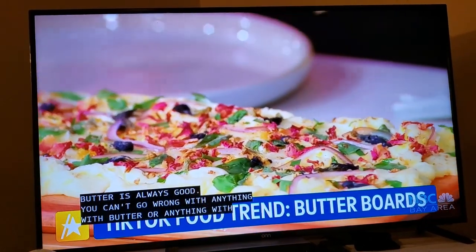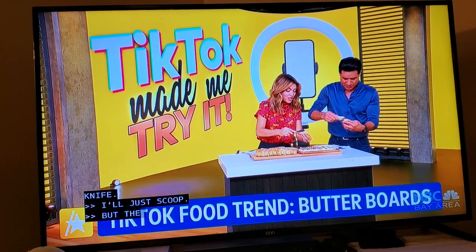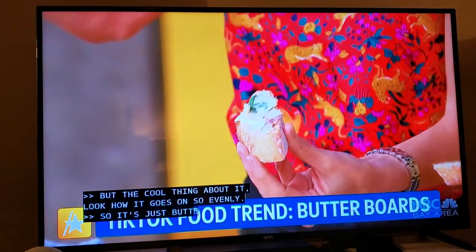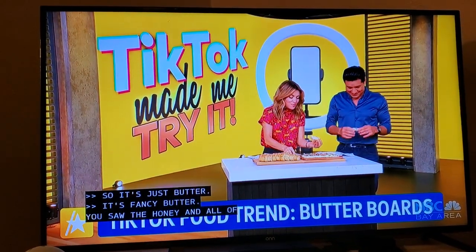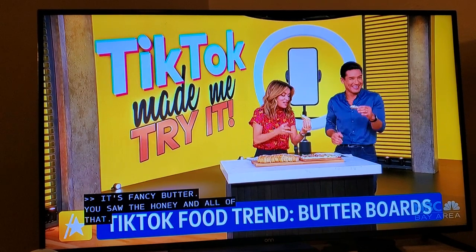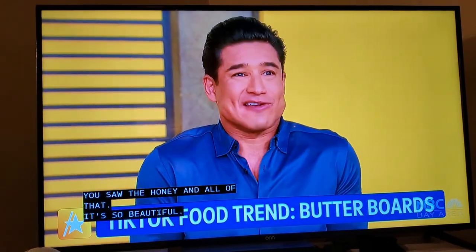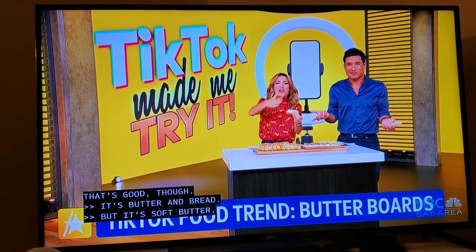The neat thing about it — let me give you the knife. The cool thing about it is, look how it just goes on so evenly. So it's basically just butter. Well, it's fancy butter. You've got all the honey and all of that, but it's so beautiful. You put a lot of butter on it. Give it a little thing. That's good, though? It's amazing. It's butter and bread. But it's the soft butter — you can smooth it on everywhere.